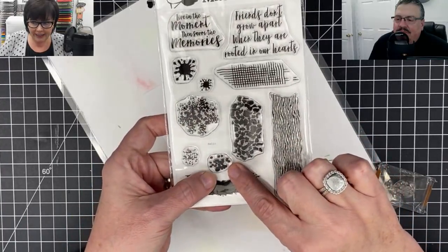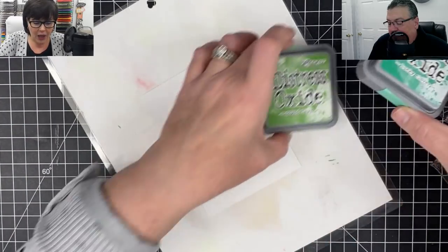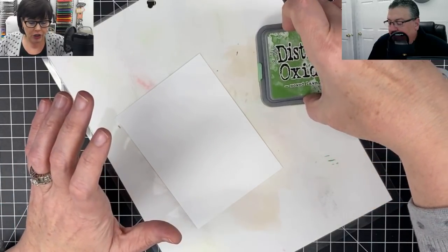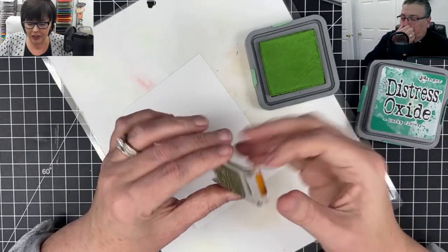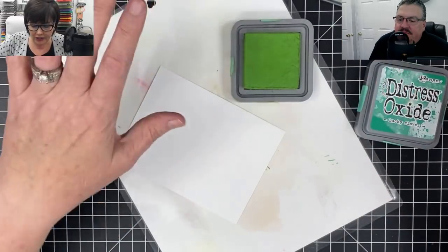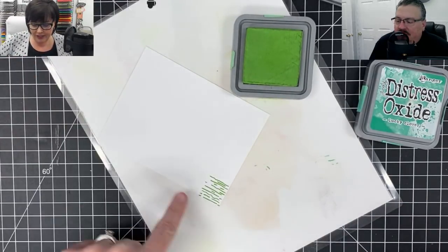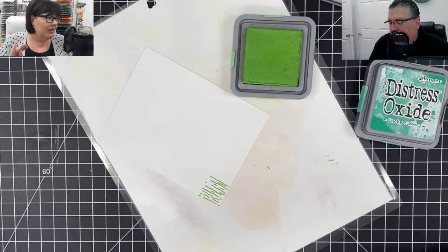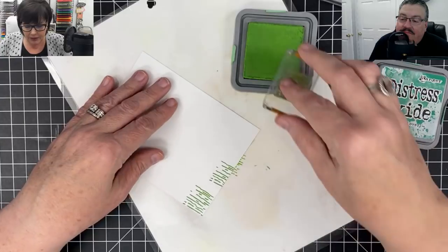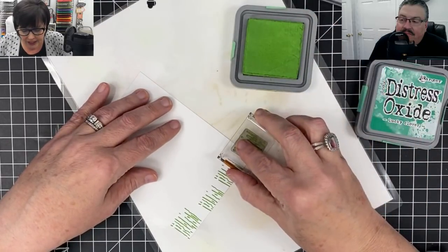I'm going to use some distress oxide today, mostly because my image is very pale and I don't want anything super strong. I'm taking that stripy stamp - you can see I've been practicing - and putting it into a light green called 'Mowed Lawn.' Coming down to the bottom, using the full length of the stamp, I'll give myself my first starter stamp. That's going to be stems of flowers. I'm going to skip and stagger the placement, going up and down a little bit - I want it to look uneven.